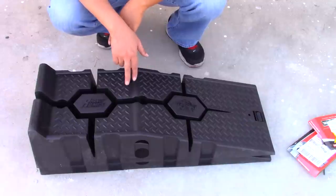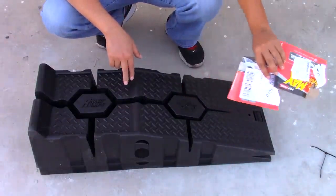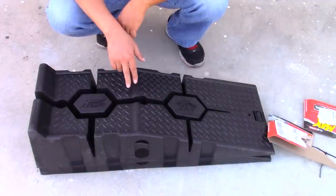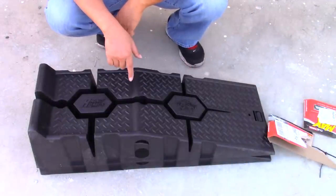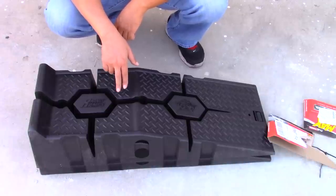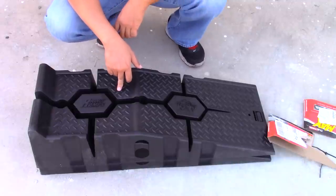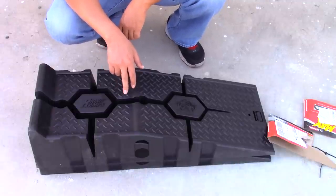Hey guys, this is going to be an unboxing of my new Rhino Ramps. As you can see from the tags, this is brand new — I just took off the tags. There is one that's rated for 1,200 pounds and another that's rated for 1,600 pounds. This is the 1,600-pound version.